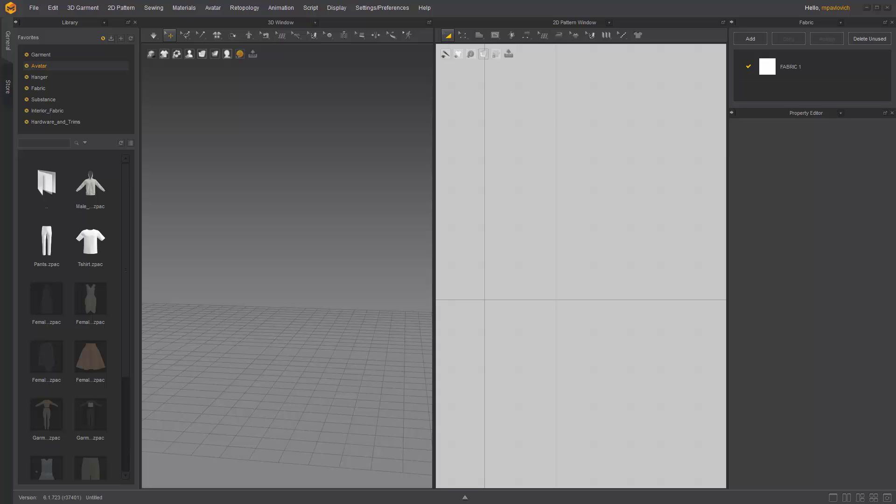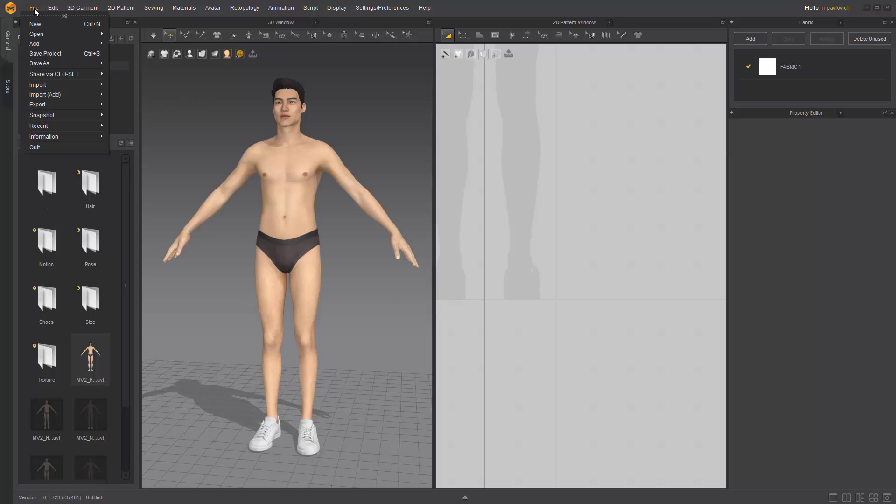Now the first thing I'm going to bring up is you need to be working at Marvelous Designer scale in order for your UVs to transfer into a pattern appropriately. So I'm going to double click this avatar, go into Male version 2, double click this. That'll load up the avatar in Marvelous.